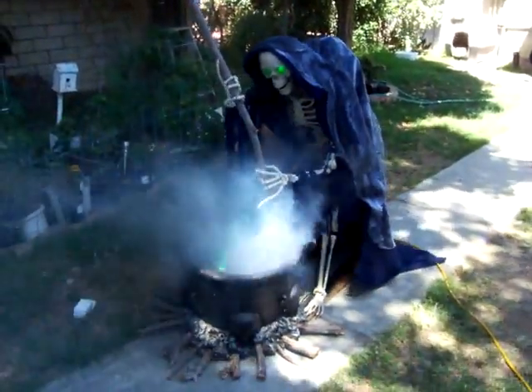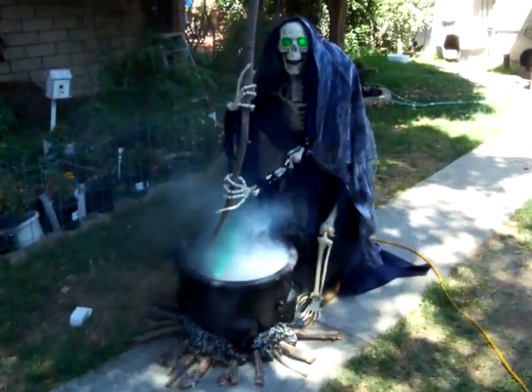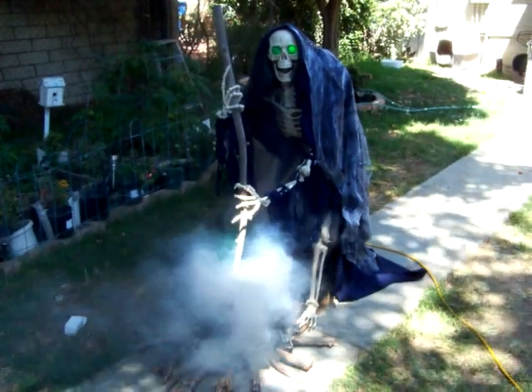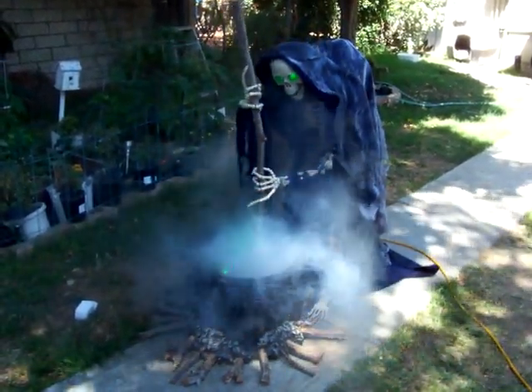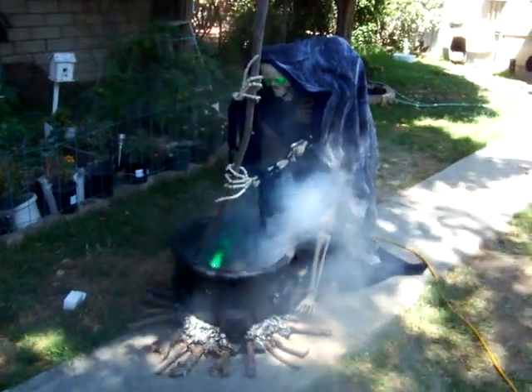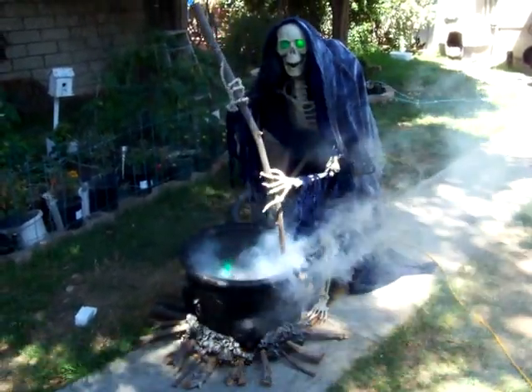Hey everybody, just taking a little time to introduce you all to Malus Umbra — Malus for short. I've been working on them since February. As a lot of you know, it took a lot longer to build than I thought.